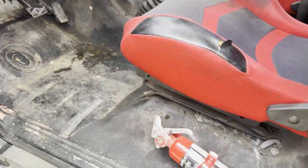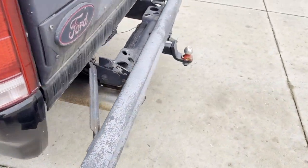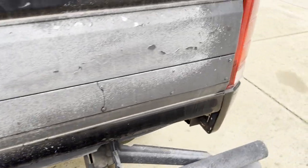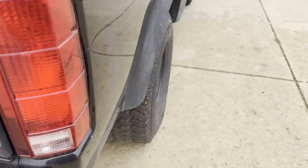Just kind of rhino lined on the bed. Got a little bit of rust — isn't too bad, but a little bit right there.